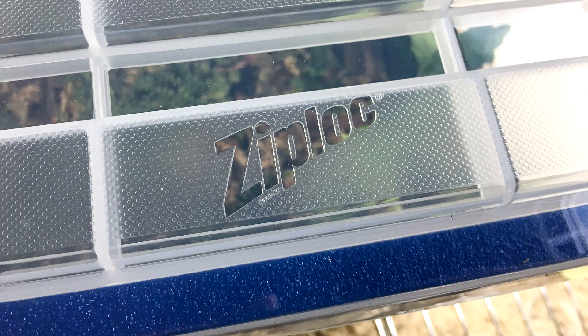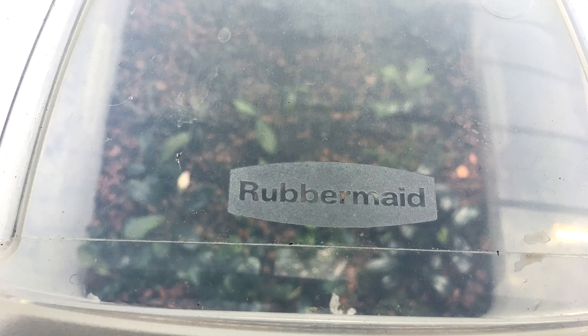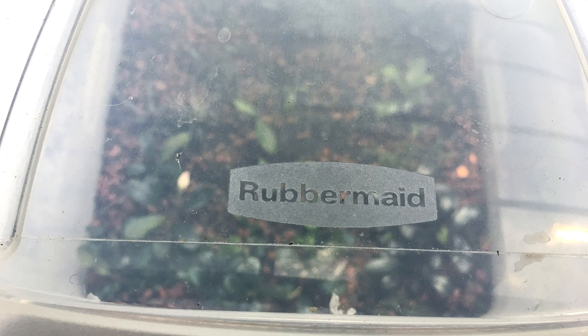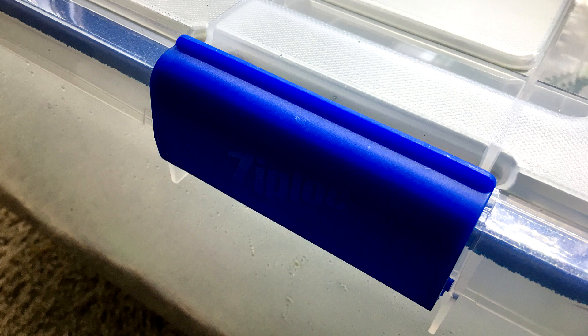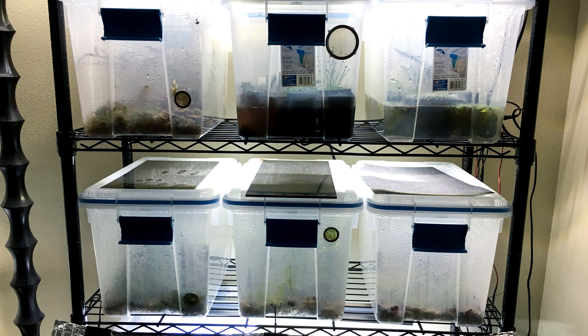If you can afford it, I'd spend a little bit more and get some nicer bins with better construction and features. The ones that have clips to hold the lid on are the best because they maintain humidity better, and if they're bumped, the lid is going to stay in place so you will avoid any accidental overventilation and drying out. My favorite bins are the kind with a foam seal, but they're usually more expensive. I also like them because they fit three across perfectly on my plant racks.